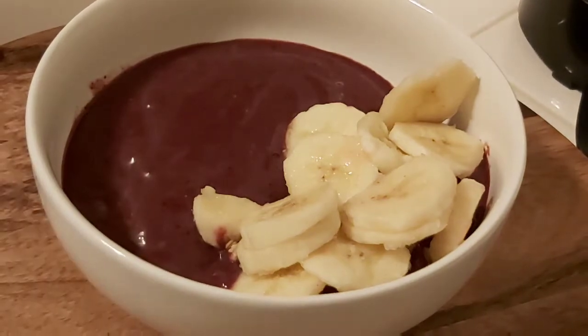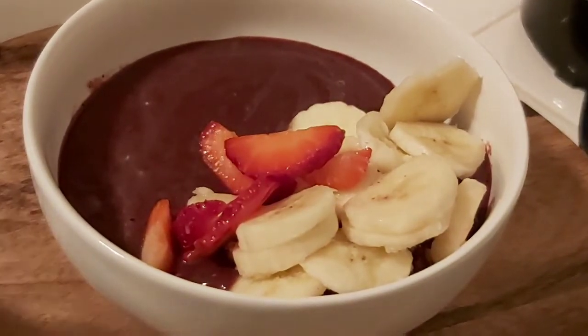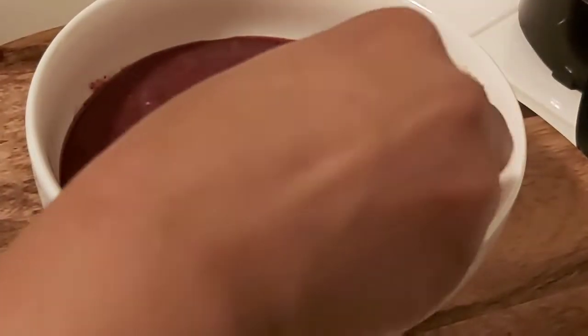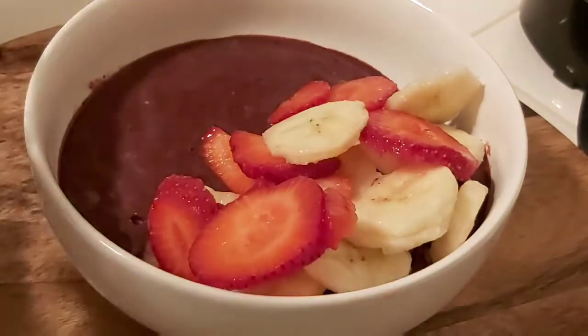Now we're ready to add all the ingredients — all the fruits and any extras that we like, such as seeds, nuts, granola, or whatever choice you like. In this step you'll see me adding banana, strawberry, and blueberry. I also add a little bit of cinnamon on top, along with the banana, strawberry, and blueberry.